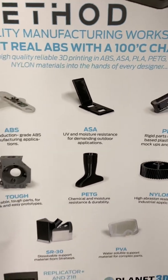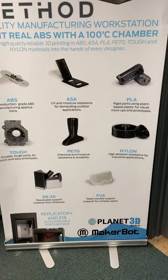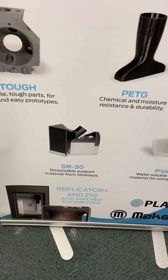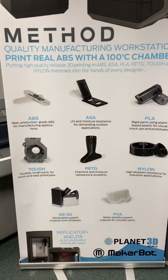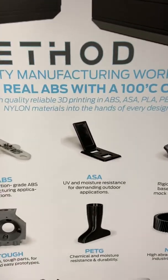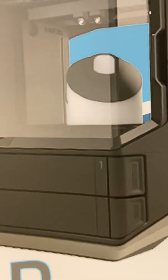We also have an experimental mode with Studio where you can print a variety of open source materials. The Method X uses a support called SR-30. Because of the extra temperature in the chamber you need the SR-30 support, which requires a wash station to dissolve. The Method prints with PVA support which is dissolved in water, whereas the SR-30 material dissolves in a wash station with a mild caustic soda.